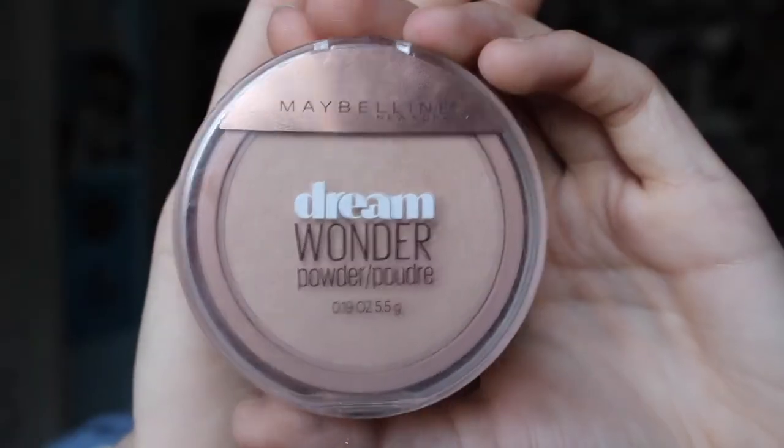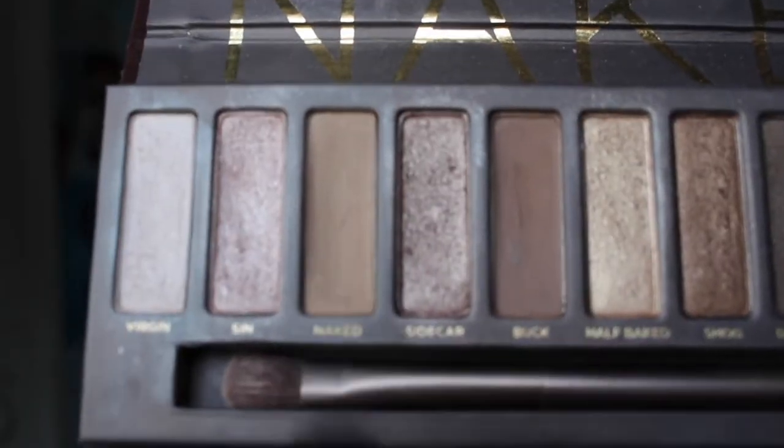Next, I'm using my Dream Wonder Pressed Powder by Maybelline and just blending that all over my face over everything I've already done, just to set the makeup. You know it, you'll love it — with the Naked Palette, I'm going in and using that on my eyes. This is probably one of the more expensive products I own but it's totally worth it. First, I'll be taking the shade Naked and just applying that with one of my e.l.f. blending brushes into the crease of my eyes.